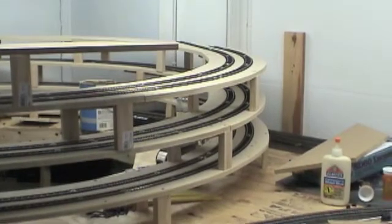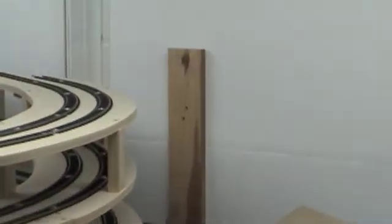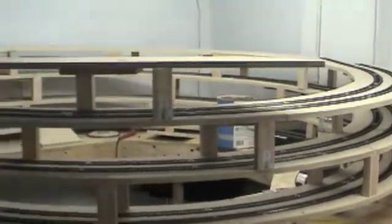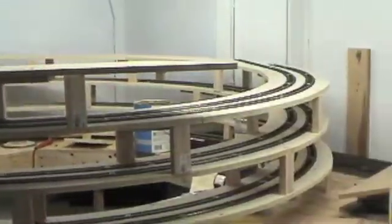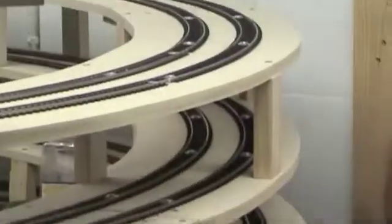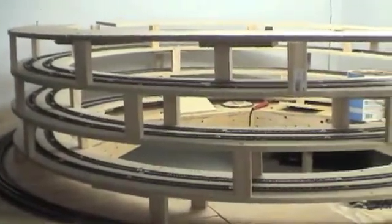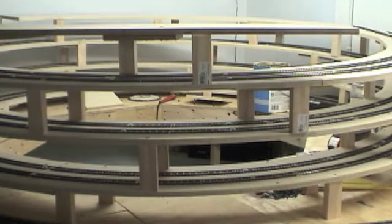It just didn't quite look good enough with the grade coming up to the main part of the layout, and I didn't want to increase my grade at all. So I decided to go up one more level. I was originally going to have it spit out on the third level and then work its way upgrade around the corner, but it was too low and I didn't want to increase my grade any higher than two percent.